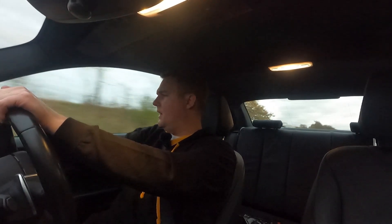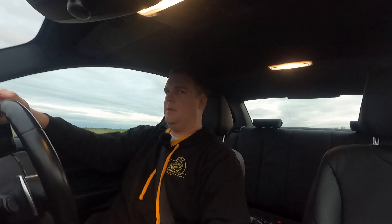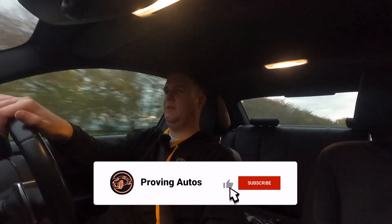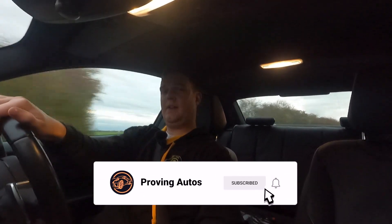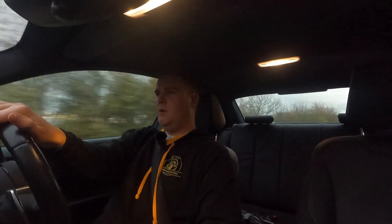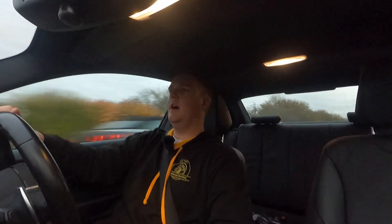I think that's going to be it for this video, guys — just a little follow-up video to the one I've done previously with the GPF delete. Nonetheless, hope you've enjoyed it. If you have, please do smash the like button — it is always appreciated. Also consider subscribing for more stuff like this in the future, and don't forget to hit the bell icon and turn on all notifications so you don't miss out on a single thing to come. Until next time, thank you all so much for watching. Make sure you look after yourselves, stay safe, and I will see you all very soon. Bye.